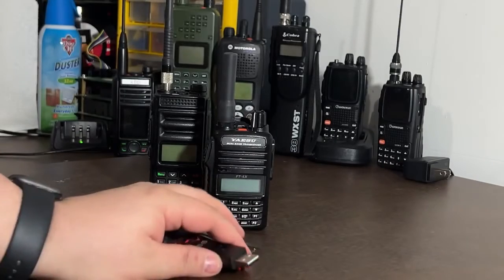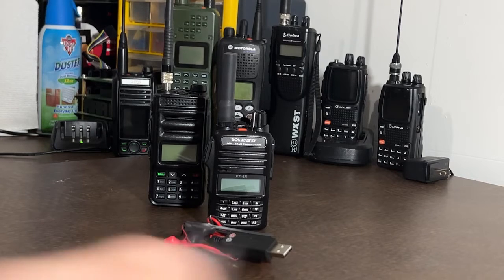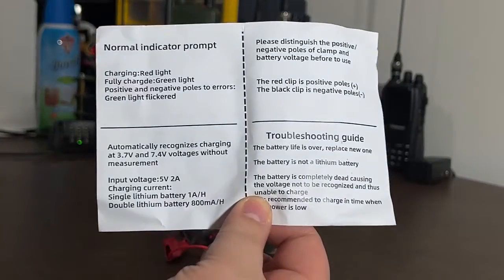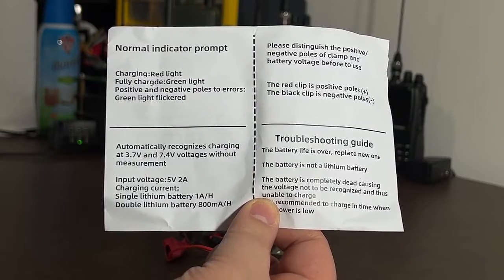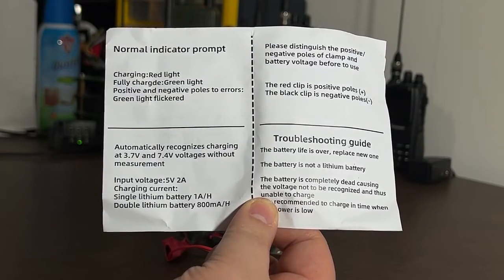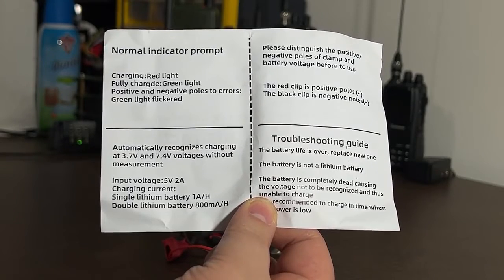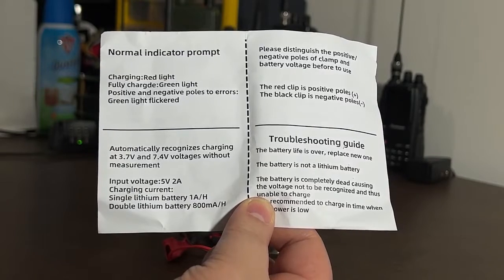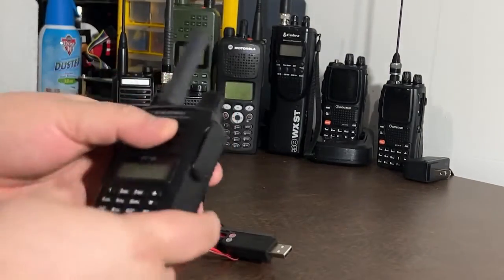One thing I was looking for: most USB power is around five volts. Well, this device can actually auto-sense — you can pause this and take a look — it will auto-sense between 3.7 volts and 7.4 volts without any measurement. You can input five volts at two amps, output one amp, and it will charge your battery. It's not going to be the fastest thing in the world, but it's going to charge your battery. So let's go ahead and test this.